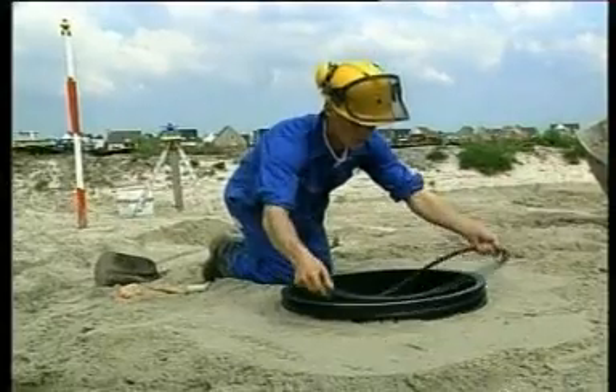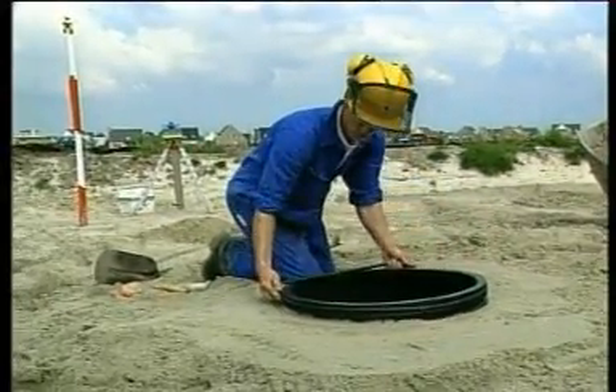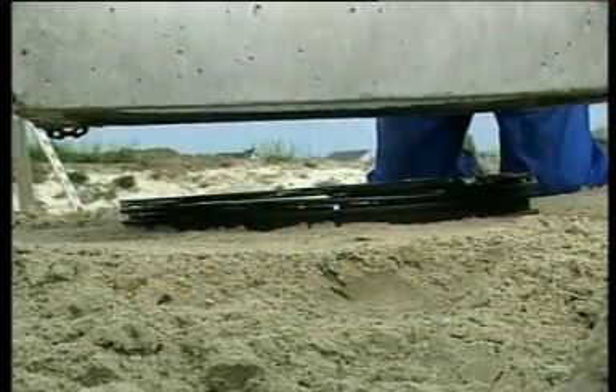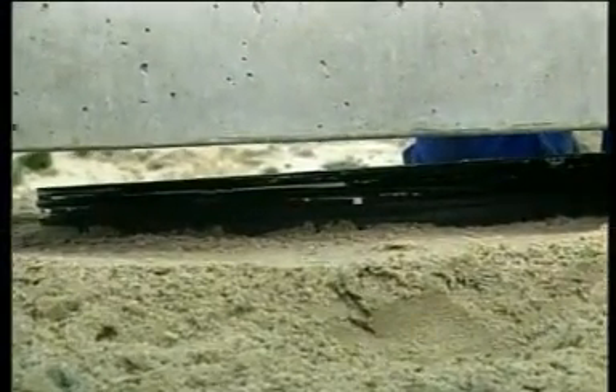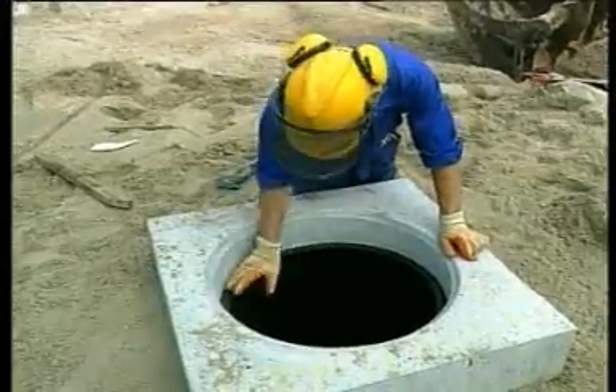The concrete slab and cover are adjustable in height and can move in respect to the manhole. If the road subsides, the slab and cover subside with it. If the road surface is raised during maintenance, the slab and cover of the manhole can also be raised easily. Here too, a rubber ring provides the seal.